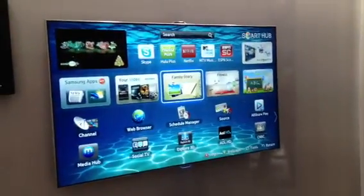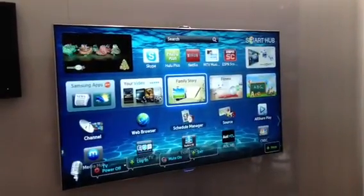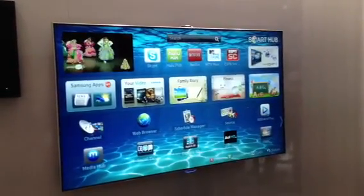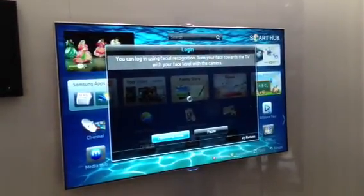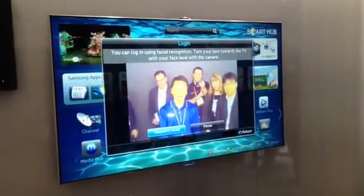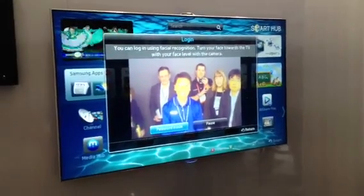I'm going to go ahead and log in now. Hi TV. Log in. Now the camera is going to scan the room. It's going to see my face and anybody else that's within the field of vision. So everybody smile because you're going to be on candid camera in a couple of seconds here.